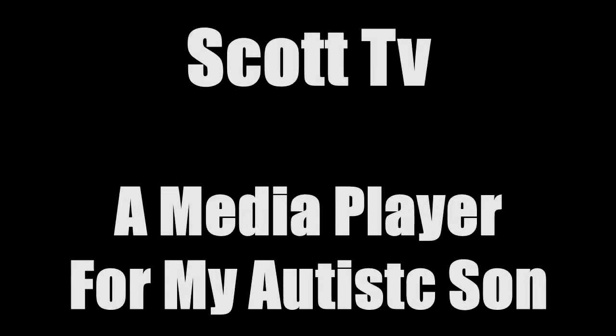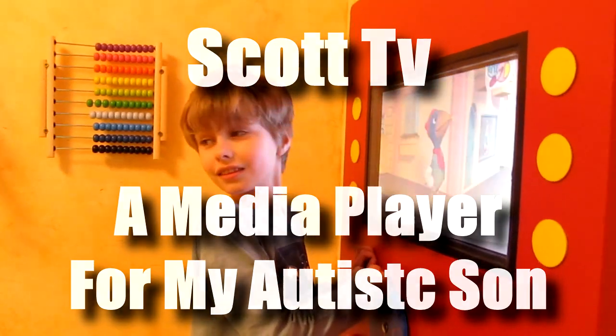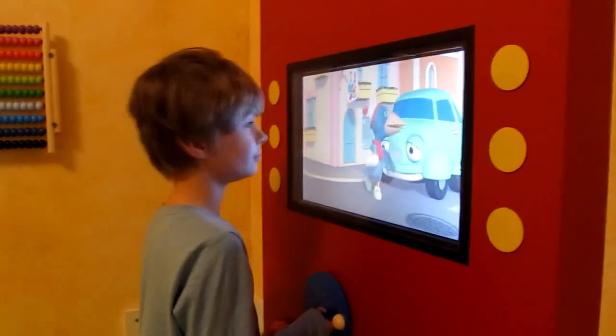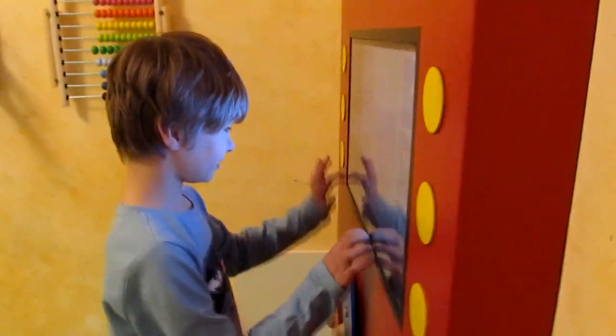Hi and welcome to Alas Projects. Here we have ScottTV, a Raspberry Pi based media player for my autistic son Scott. Scott can't speak, so it's difficult for him to tell us if or what he wants to see on TV. So I decided to build something easy to use for him.